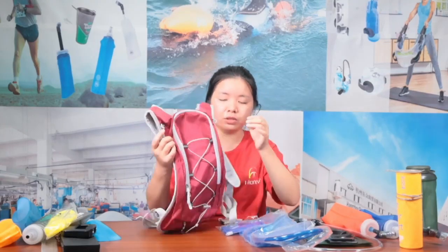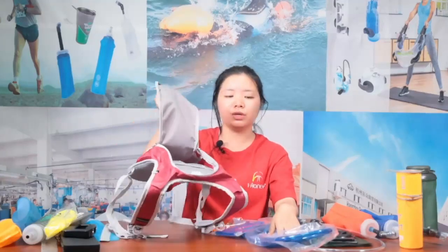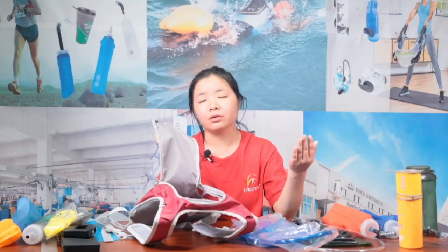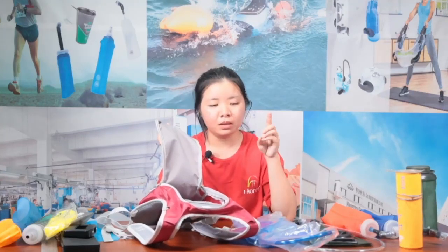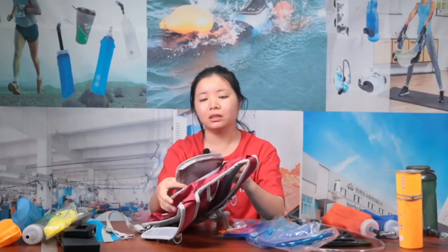If you haven't used a hydration vest before, let me introduce it. There's a special compartment for the water bladder. Usually the water bladder will be two liters — that's enough for about half a day for one person outdoors, since you need to drink more water outside than indoors. We have different capacities for children or women who don't need as large: you can choose one liter, 1.5 liters, or up to 3 to 3.5 liters. This hydration vest can fit one to three liters capacity.